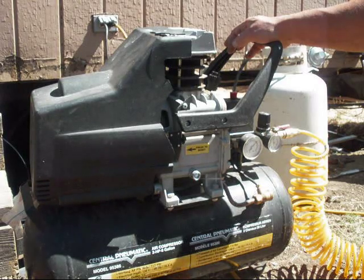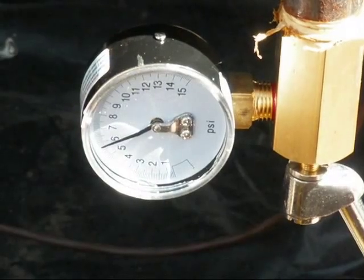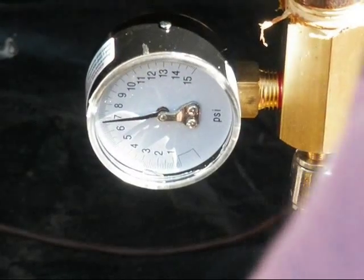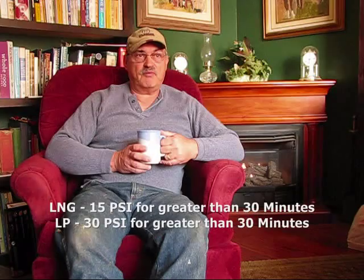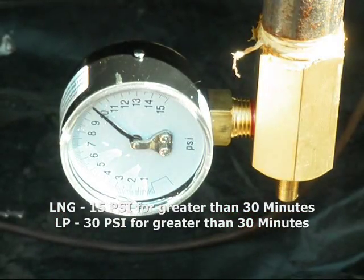With the gas valves turned off, go ahead and use an air compressor — you can use a bicycle pump if you don't have an air compressor available — and pressurize the line. For natural gas lines, you want to pressurize it up to 15 pounds of pressure. When the inspector arrives, he'll back it off to 10 pounds of pressure per square inch and then continue his inspection. Once he's done, about 15 to 20 minutes later, and he sees that it's not moved, then he'll pass you.